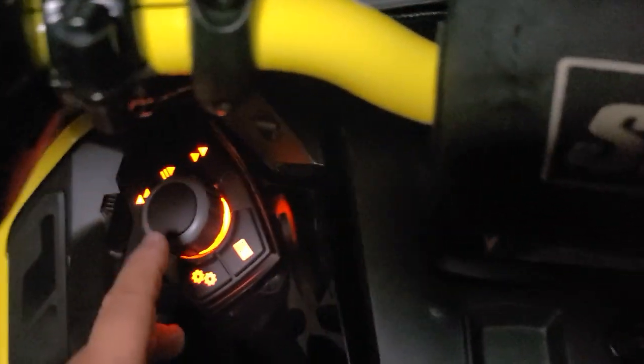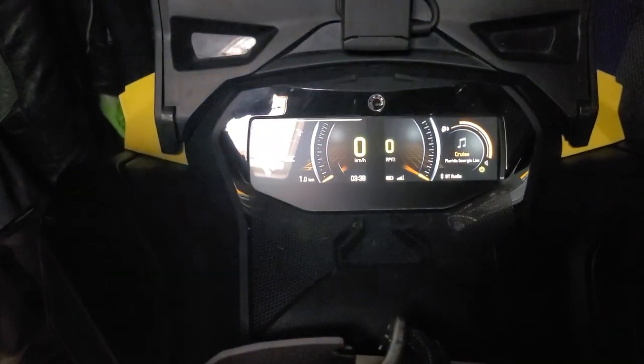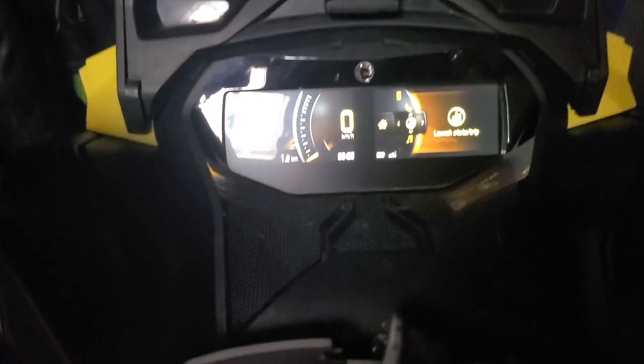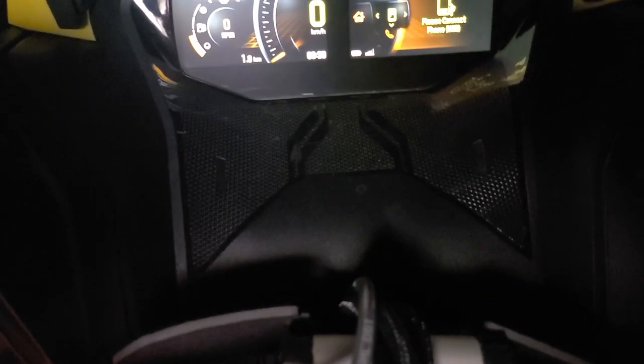Now if we want to go to settings, we're going to hold this button down, and now we've launched into the settings menu. This is the button you'd click if you want to go into BRP Connect if your phone is connected via USB.